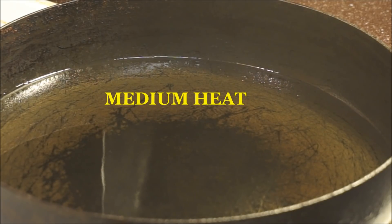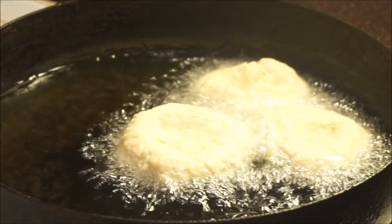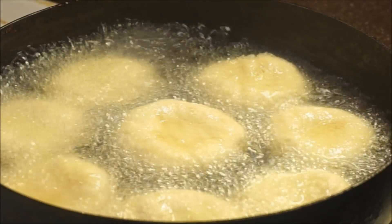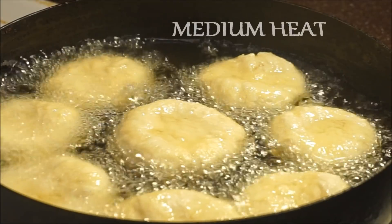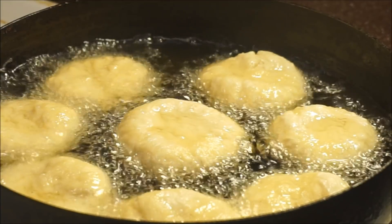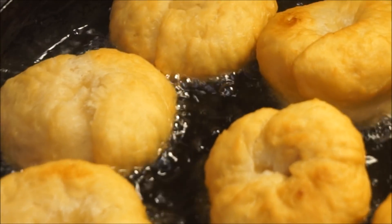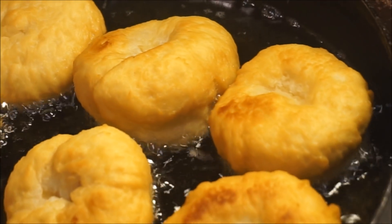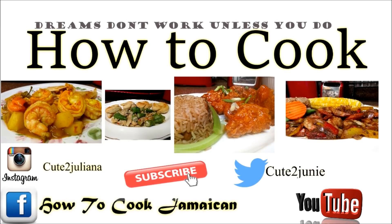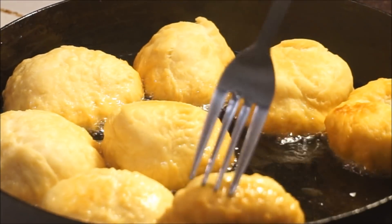My oil is nice and hot. If it's over 350 degrees you're going to have a burnt dumpling. These dumplings should take about 10 minutes total on medium heat — five minutes on one side, five minutes on the other side. Keep an eye on it, because if you walk off and leave your dumpling on the fire and burn it, don't blame me. Keep an eye on it.